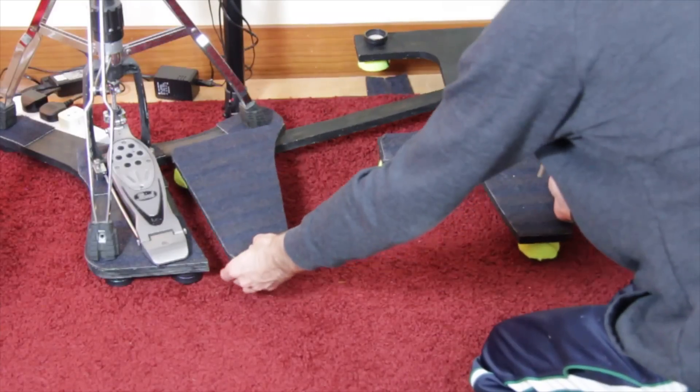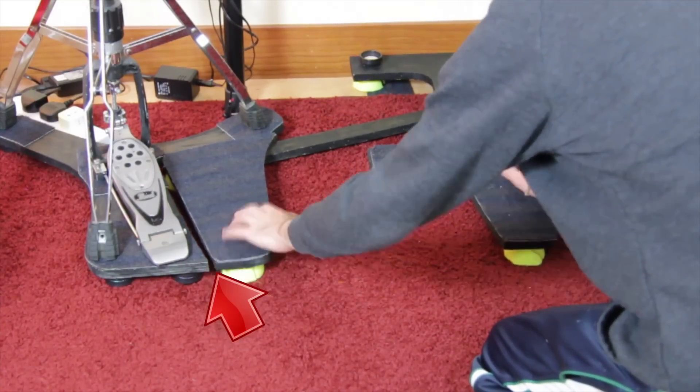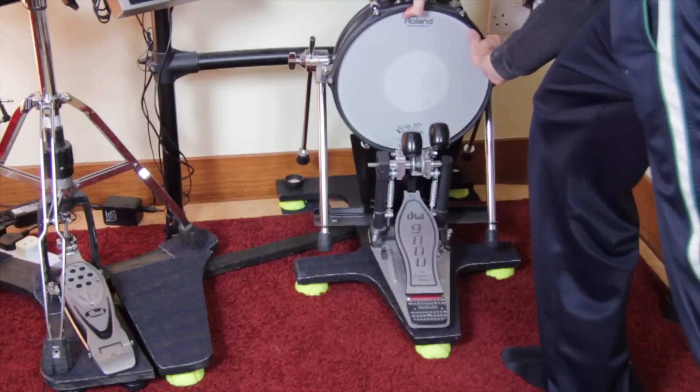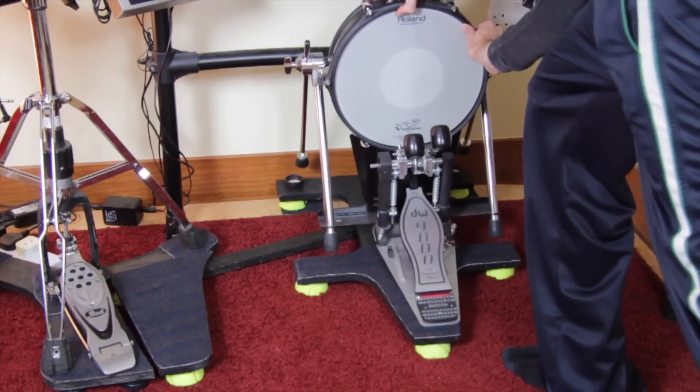Now you can place the board underneath your drum kit. Make sure the gap between the slave pedal board and the hi-hat board is big enough — they shouldn't touch each other, even if you freak out while playing.